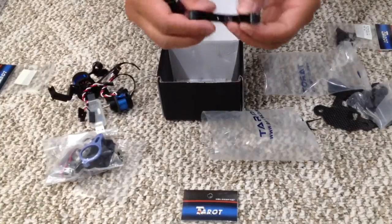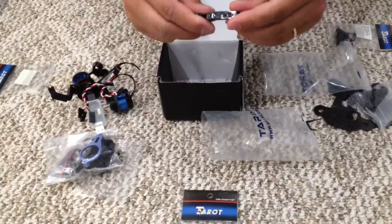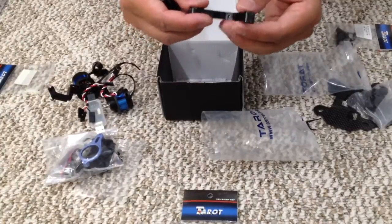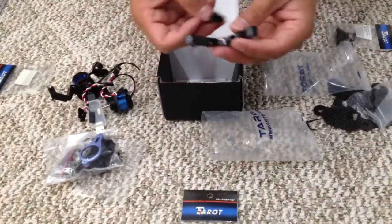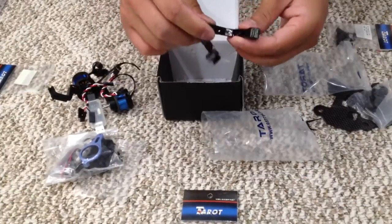I thought this was aluminum but this is actually plastic, so it's easy to break — be careful there. It looked like aluminum online because it's shiny plastic, but after all it is plastic.